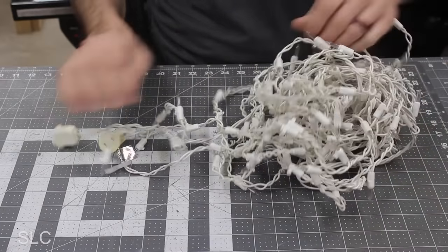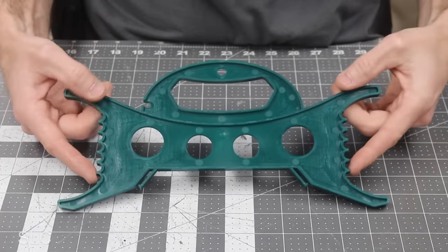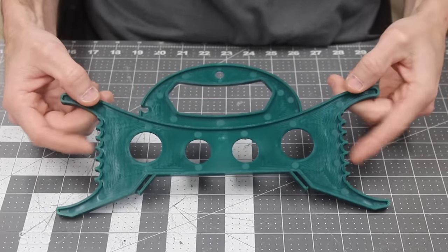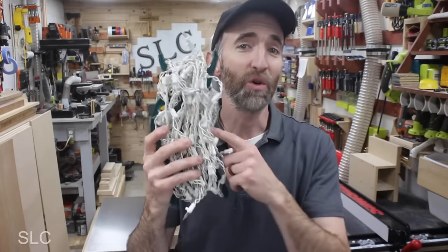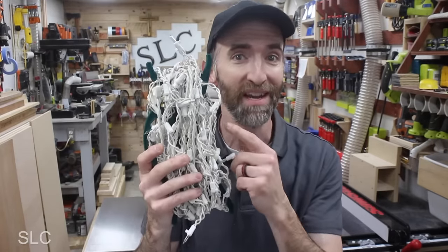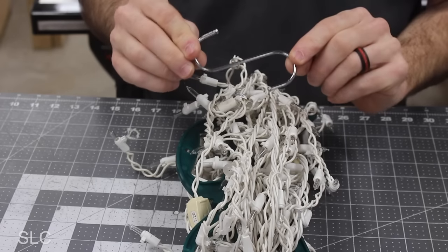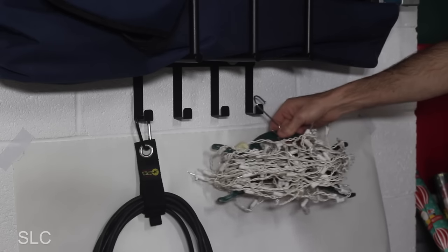Christmas lights can be a challenge to store, especially when it's time to unravel them. But I recently discovered a way to store them so they're much easier to unravel. Here is an all-purpose holder meant for Christmas lights and extension cords. On the sides there are little grooves to make sure everything stays in alignment as you add to it or take off. This is not perfect, but if you've ever tried to roll up Christmas lights, you'll understand this works a lot better. This setup also comes with S-hooks to make storage a little easier, and it's time to add these to our wall unit.